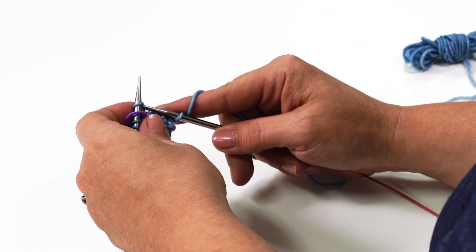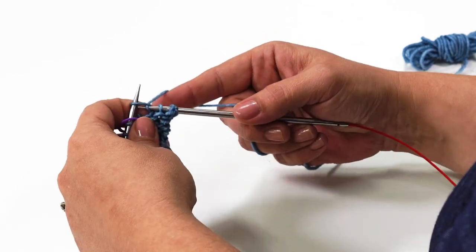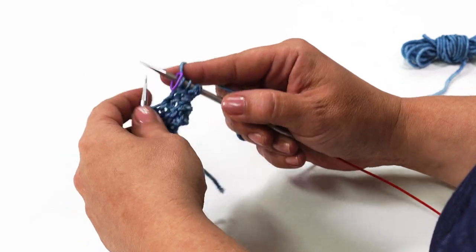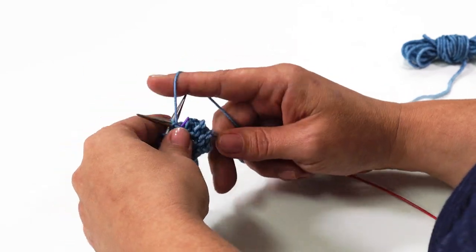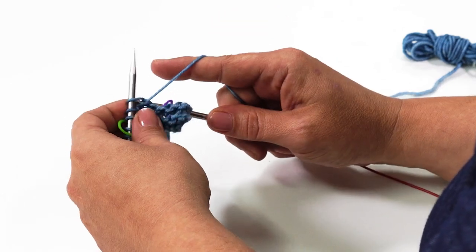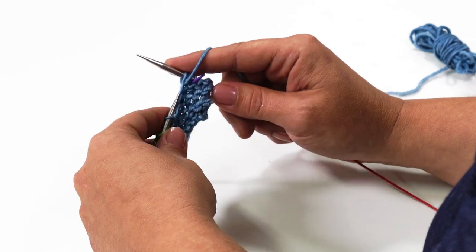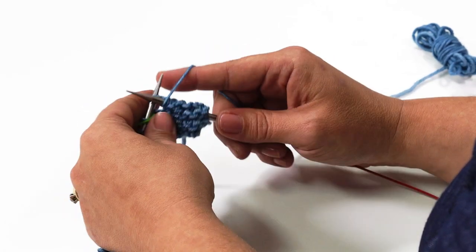Row 5 starts out like all the rows with a knit 3. So we're going to knit 1, 2, and 3. Then slide our marker back into reverse stockinette for these next 3, which is purling 3 — 1, 2, 3. Slide that marker, and now we're ready to perform our cable twist.